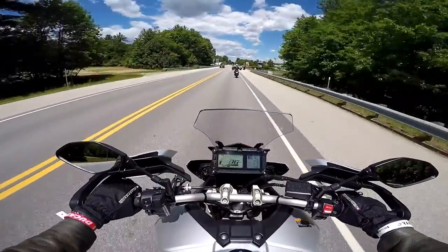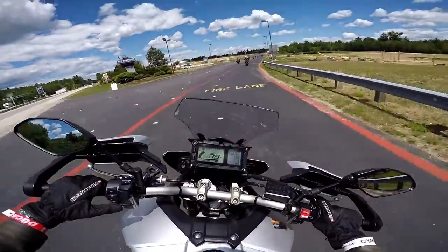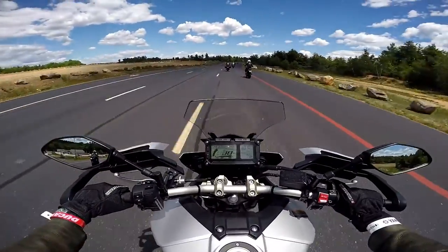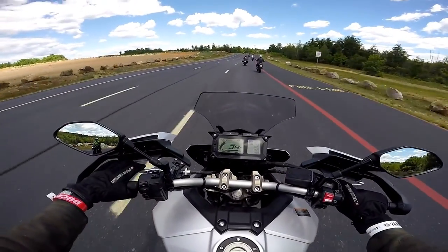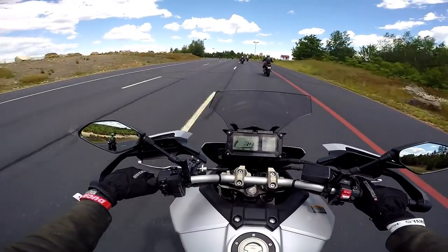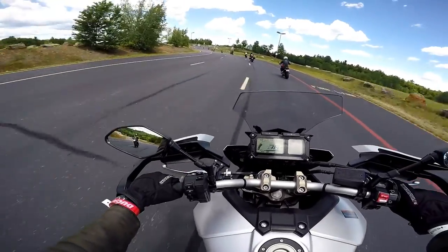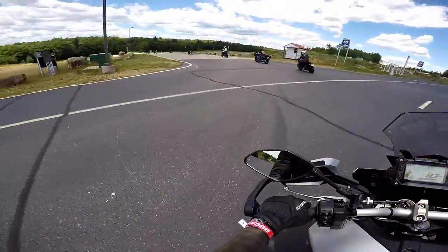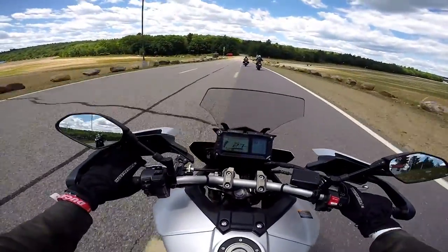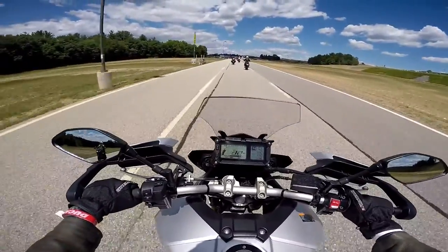I just wish it had more character to it. The exhaust is so quiet — I'm sure that can be fixed pretty easily. I like triples. I'm surprised nobody else but Triumph makes them. It's a nice combination of the torque of a twin and the high-RPM power of an inline four. It just sounds like a blender though.